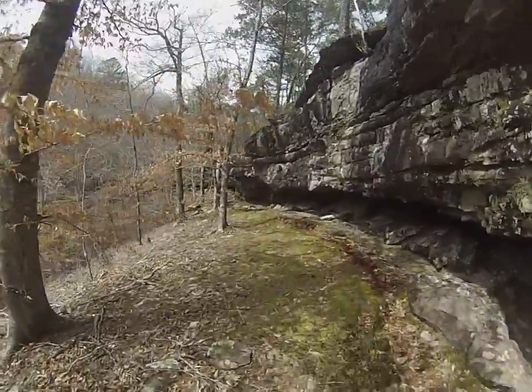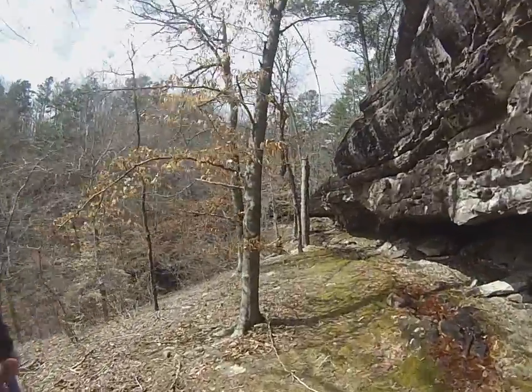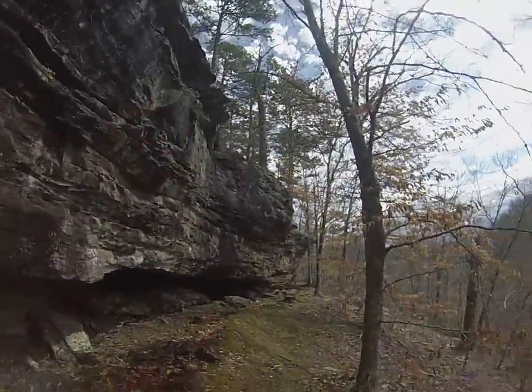I'm going to the lower part, below the upper part of McClure Falls and the top of the lower part of McClure Falls. I'm following the bluff line from where I came down.